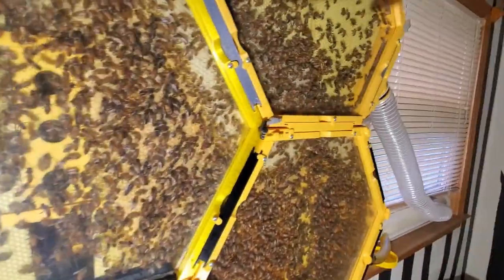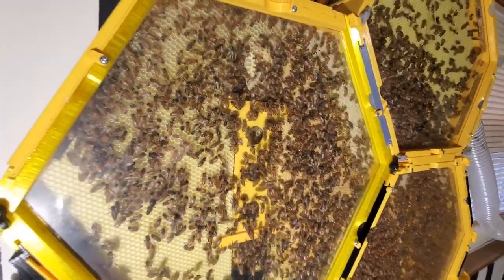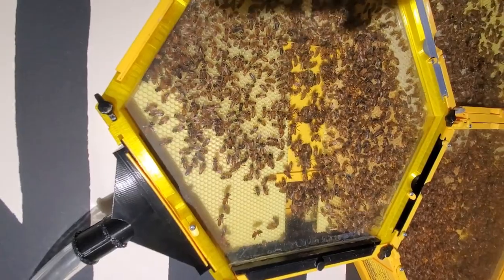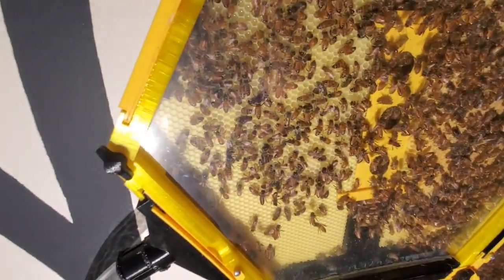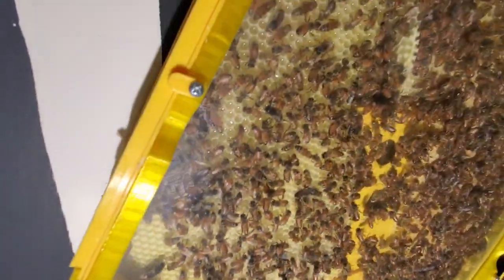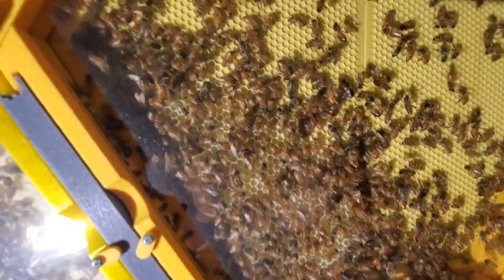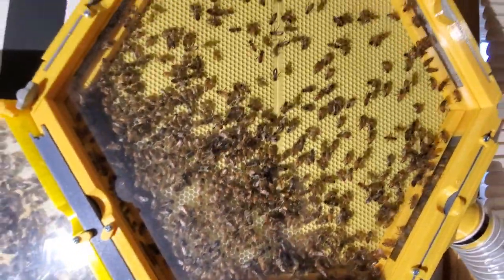This hive here is the second section that I added, and they have it almost full of drawn out comb. It's got a little bit more down towards the bottom on the left side that they haven't filled up yet, but they're steadily working at it. And then this is the third section that I've added — they've started at the bottom and they're working their way up on it. So they're really doing very good, I think.